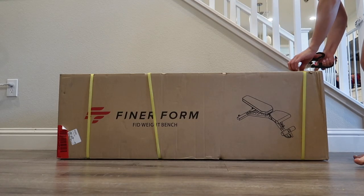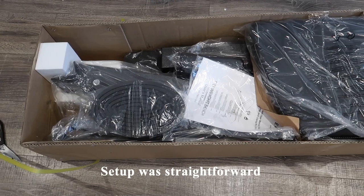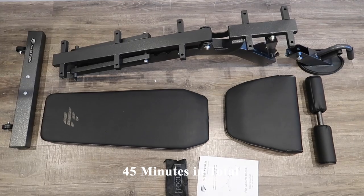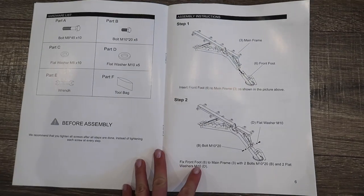This is what the package looked like when it arrived in the mail. It has a net weight of 49 pounds. The assembly was quite straightforward and took 45 minutes in total from unboxing, laying out the parts, to fully setting it up. I found the user manual to be well written and easy to follow, which is definitely a plus.